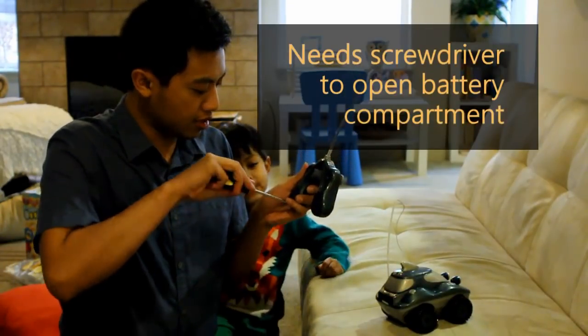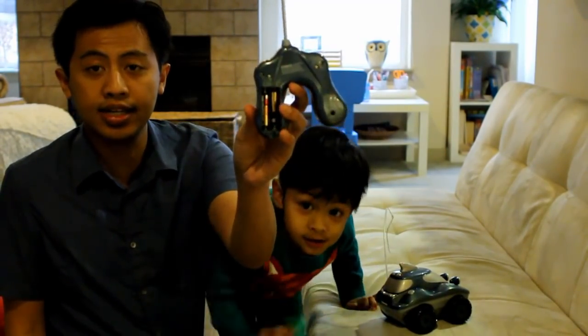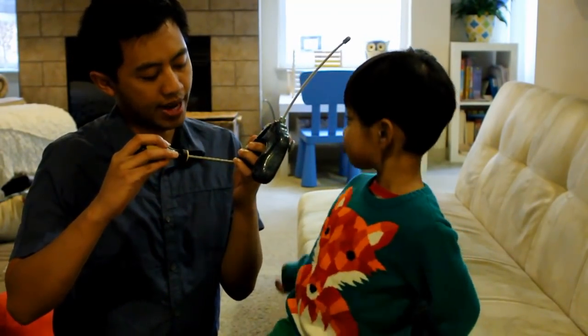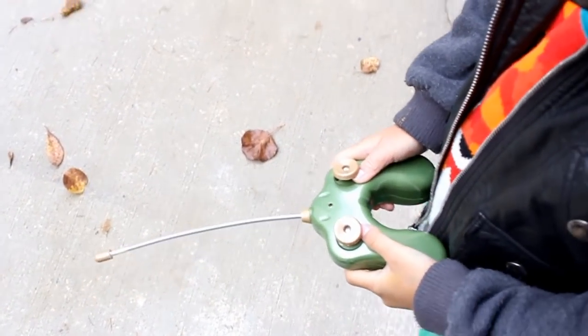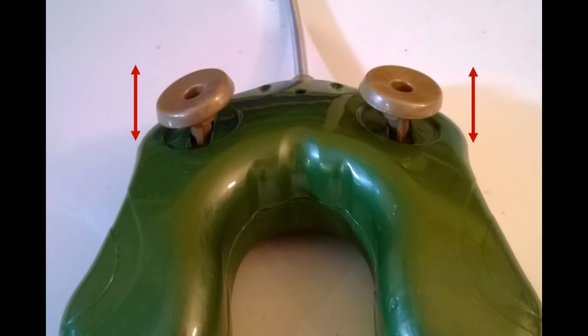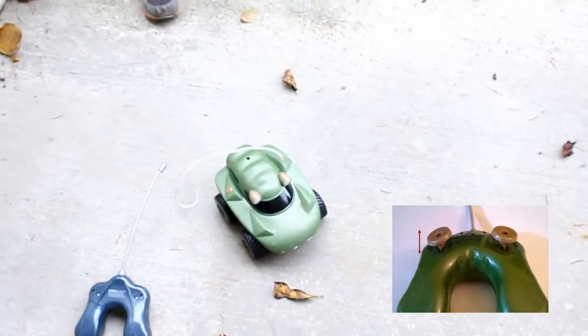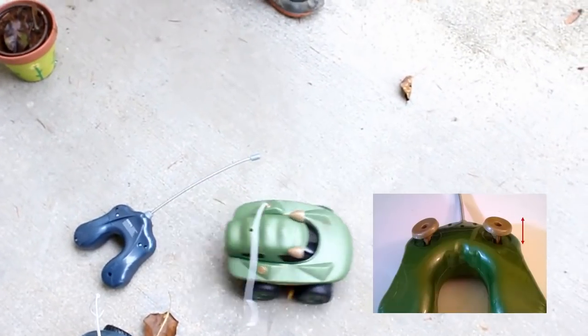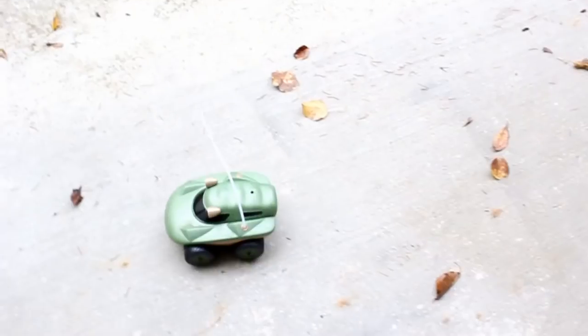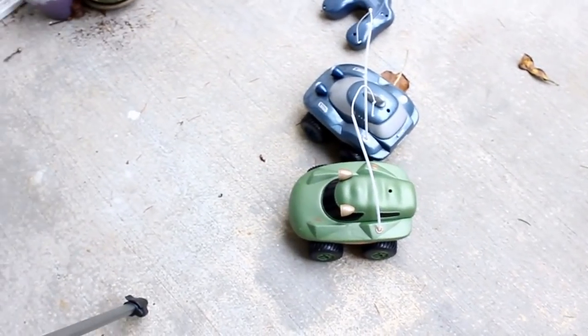Likewise, you can use a screwdriver to open the remote control. You can see there are two triple-A batteries inside. The controls on the Morphibians are a bit different from any other remote control car. Instead of forward, backwards, left, right, you have two levers that go front and back. The left one controls the left wheels and the right one controls the right wheel. If you only press one, it turns to the left. To go straight, you press both at the same time.